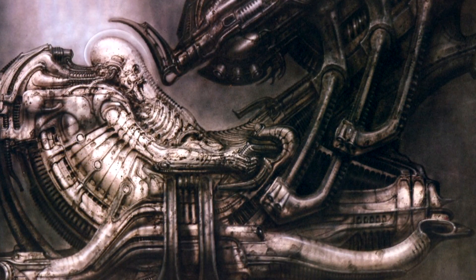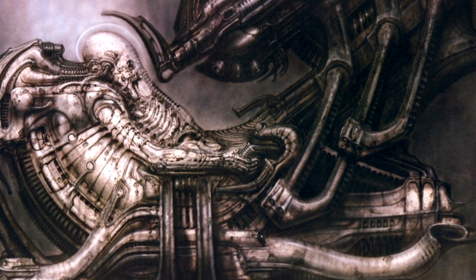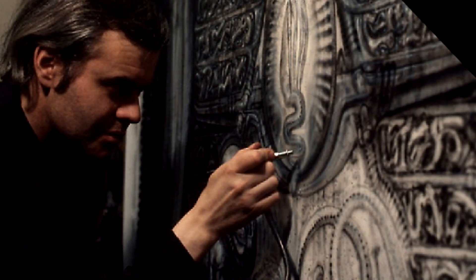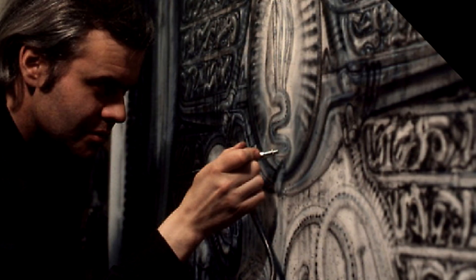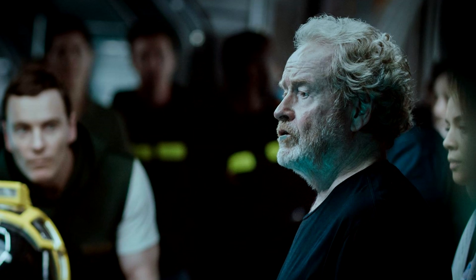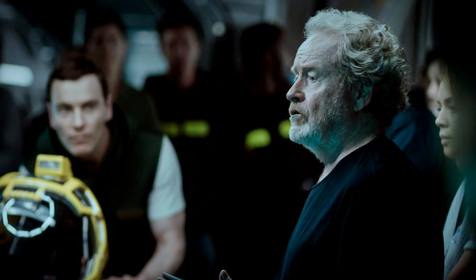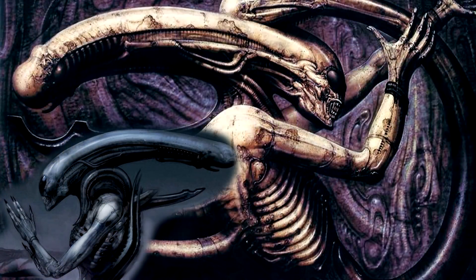One of my favorite concept artists, Carlos Huante, was tasked with drawing up images of what this creature would look like. He talks about the realization that this film would take place before the H.R. Giger style would come into effect, and that this made him try to come up with a complementing art style to the Giger designs that would later follow. He and Ridley Scott agreed that everything should have a white and embryonic look to it. As a direct reference, Carlos went to the origin of the Alien — H.R. Giger's Necronom-4.